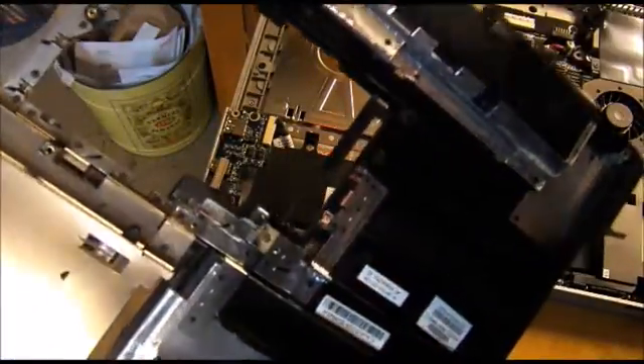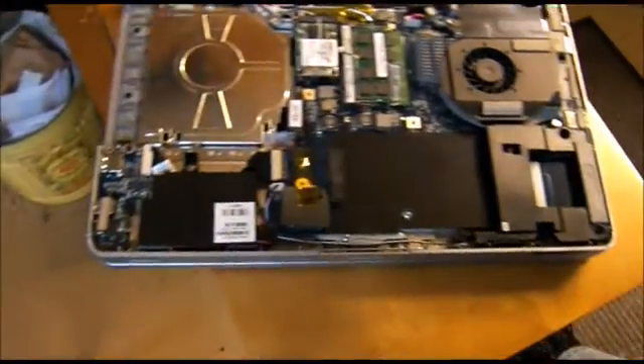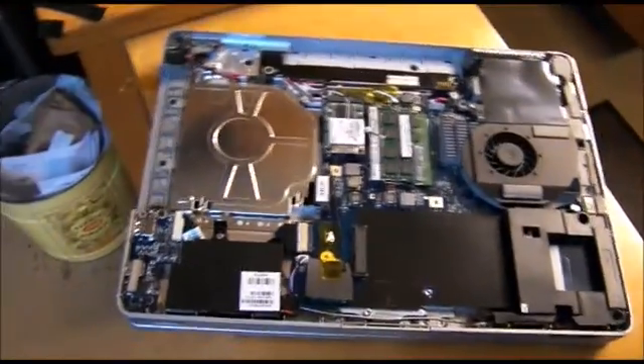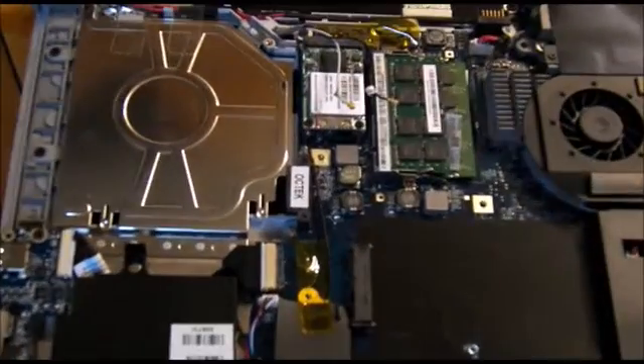Those last two screws underneath the keyboard were what it took to get in here. So now we're in and we'll see what we have up by the CPU.